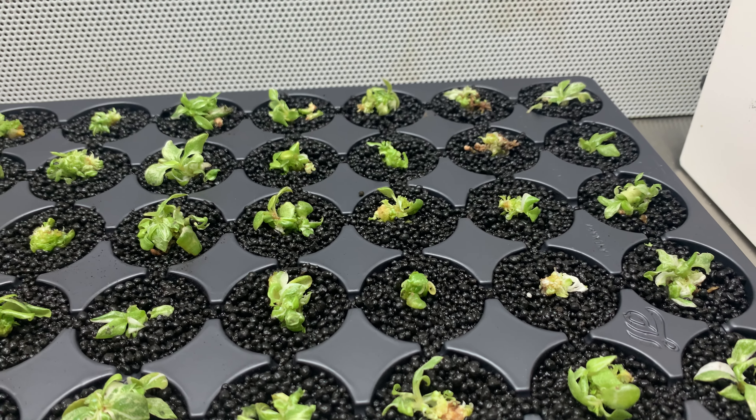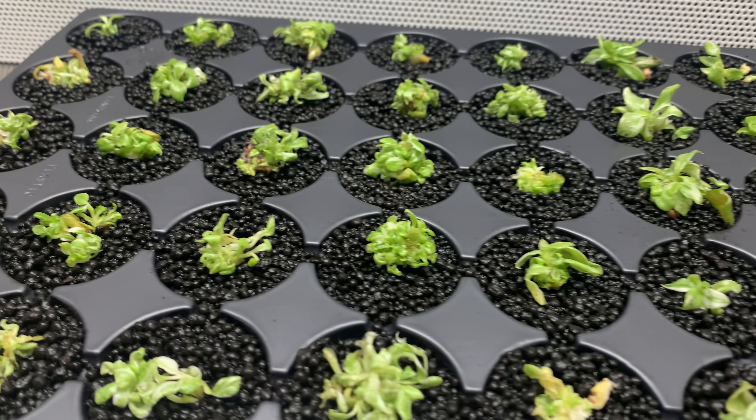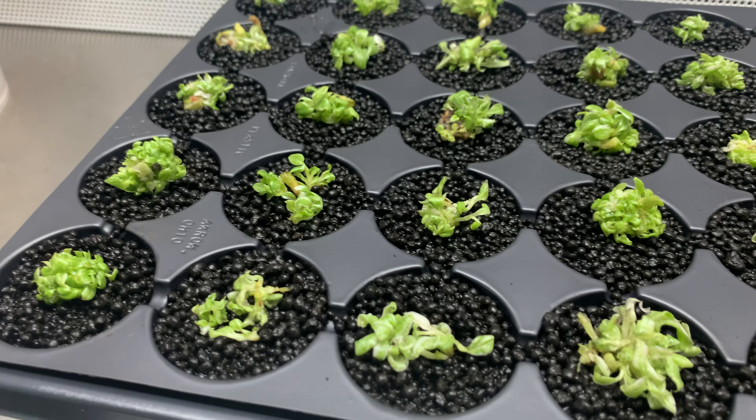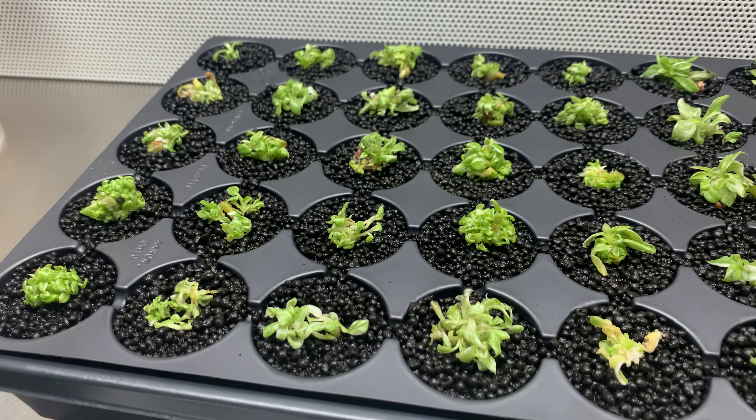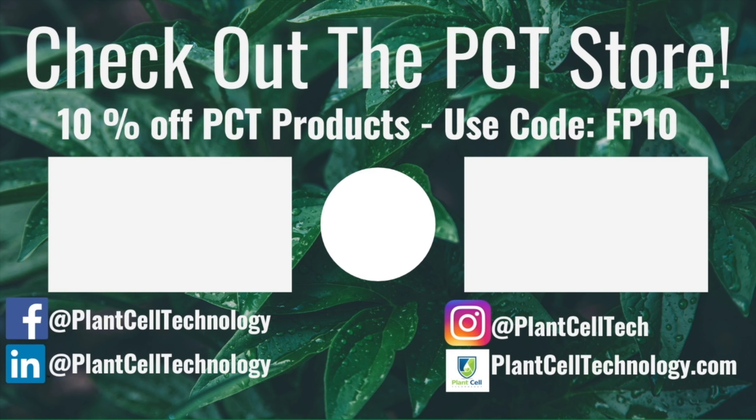If you want to see future updates, subscribe to the channel and check our social media — especially TikTok and Instagram — where I'll be posting short clips with updates on these plants. I hope you enjoyed the video. If you're enjoying these tissue culture videos, follow us on social media and check us out at plantcelltechnology.com for all the products you need. Use code FP10 for 10% off your first purchase. See you next time!